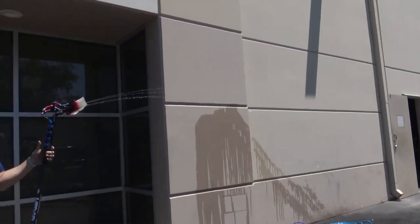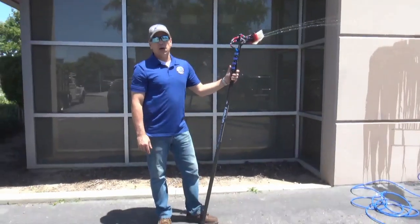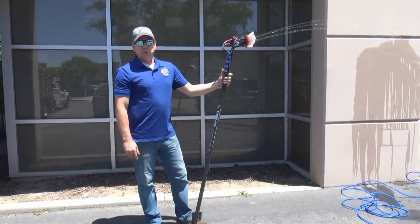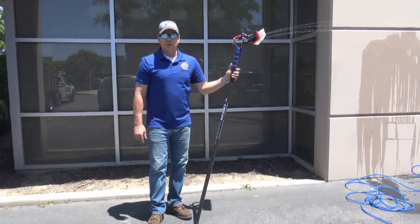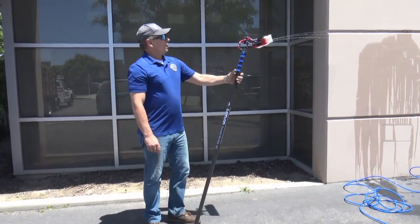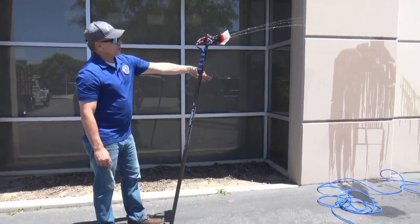This is the highest flowing single RO system out on the market today. We use an ultra high flow HF5 membrane which is designed to work at lower pressure, giving you more water flow. This is what you can expect out of our system.